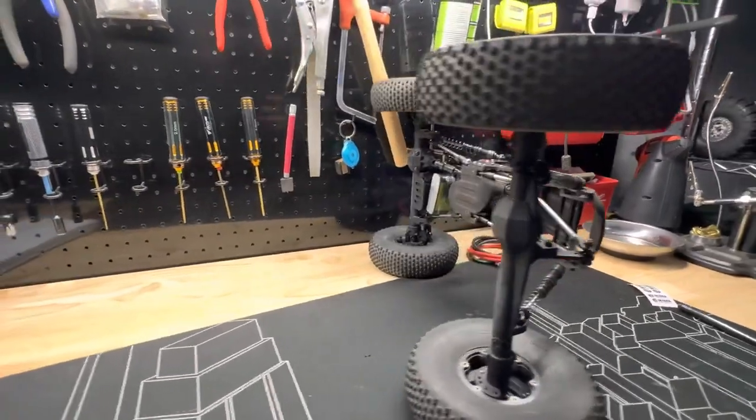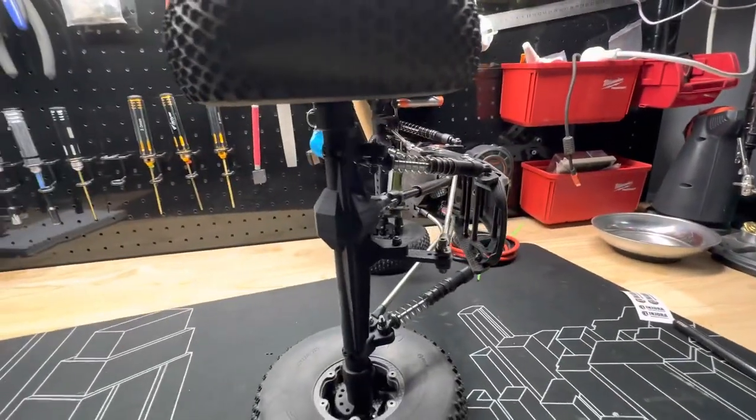How crazy is that? Sits on its side like it's nothing. Thanks guys.